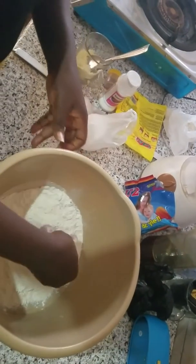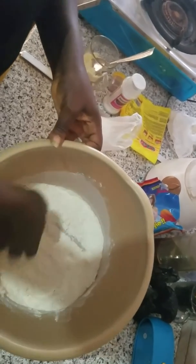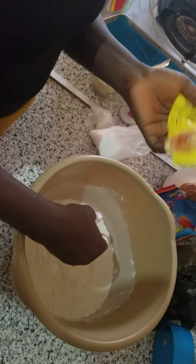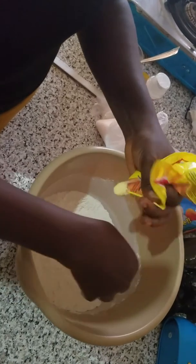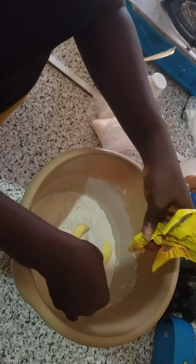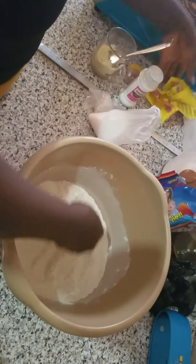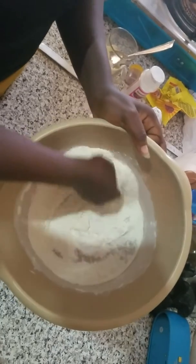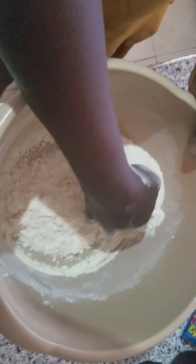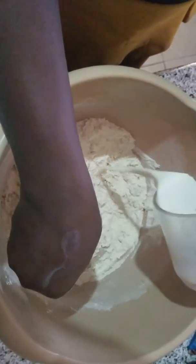I mix together, then I add my butter. I'm going to add my milk. My egg is boiling.